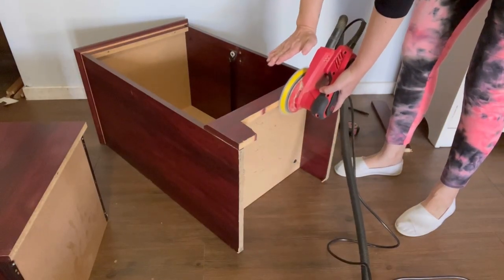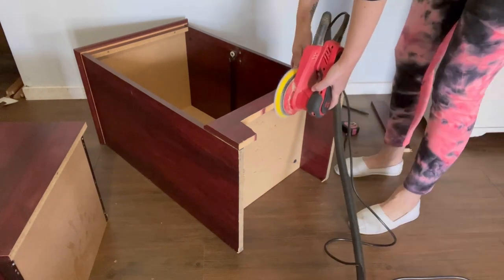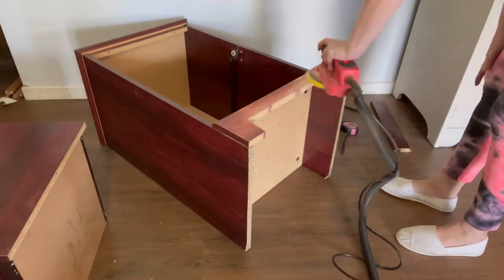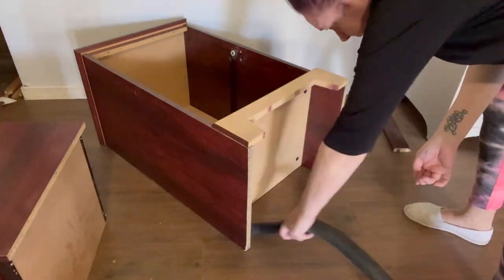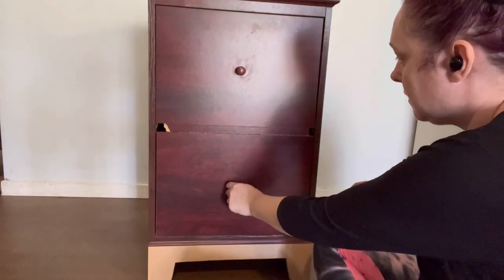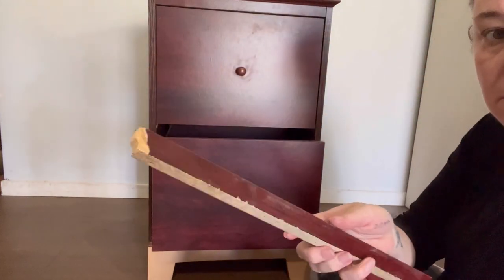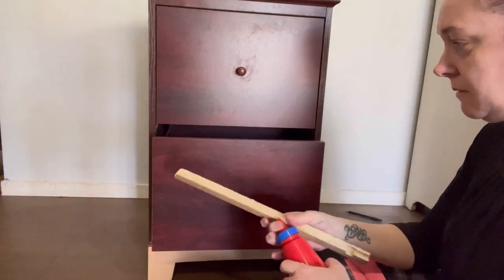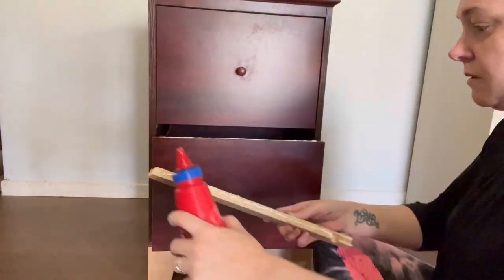Now I'm just going to sand this and tidy it up. I actually thought this piece was timber — the front piece only — but the rest is chipboard and MDF. The way it was sprayed it actually looked like timber with stain, but it was MDF. Anyway, it doesn't matter — I can prime it. So I just sanded it all back to prevent any bleed-through from that stain. Off camera, I cut that middle section between the drawers so it would be the exact size.